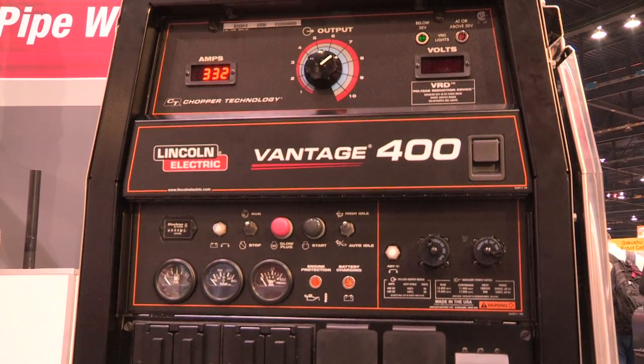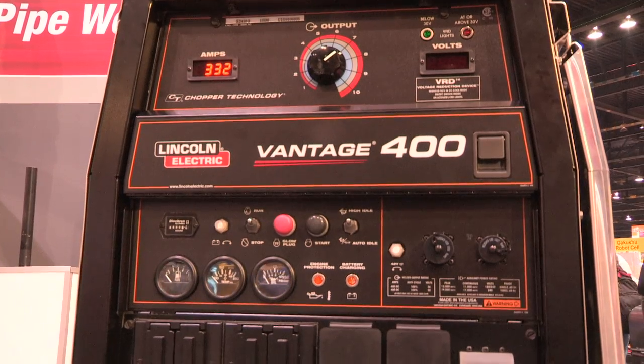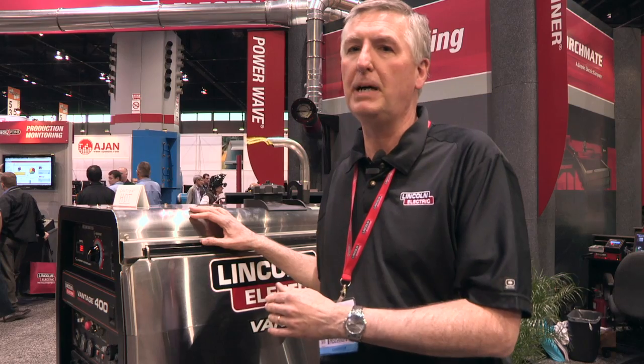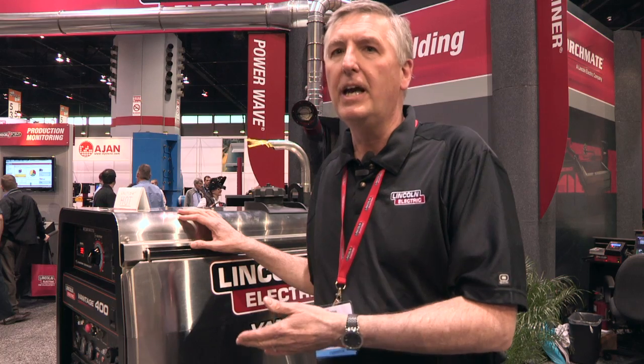Over here, we have our Vantage 400. This is representative of our Vantage family of machines. They range from 300, 400, 500, and a 500 amp welder with an air compressor.